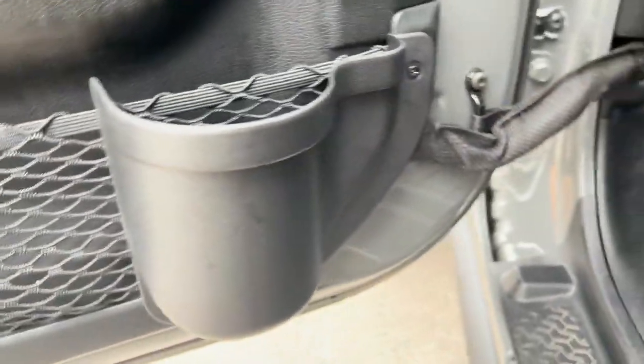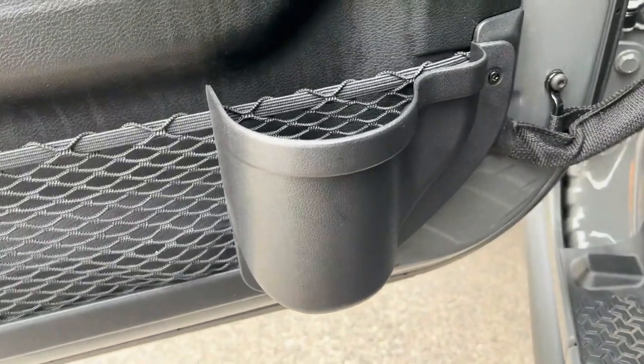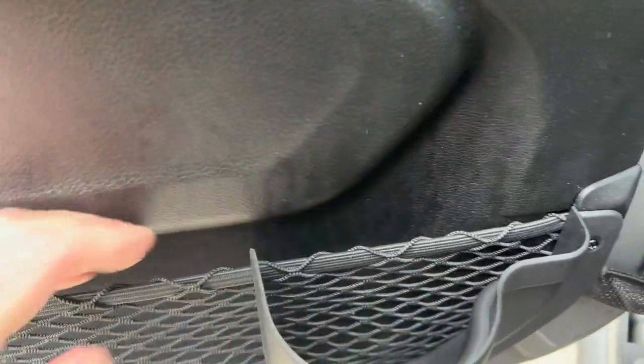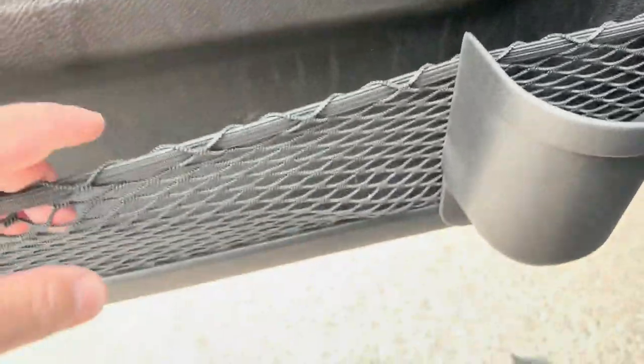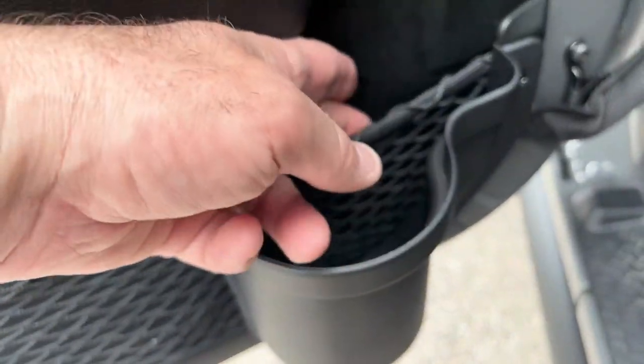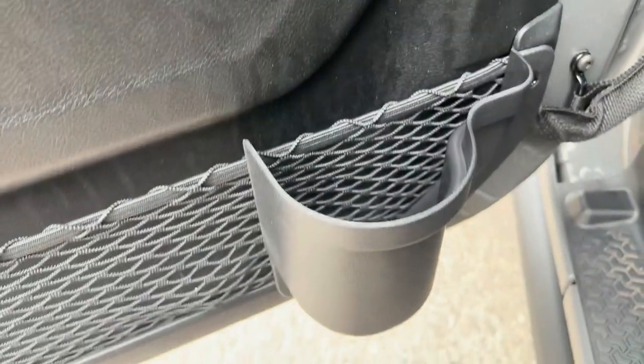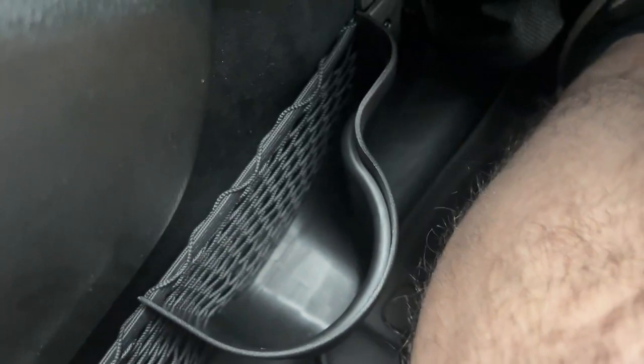Good to go. Actually like it — something very simple and it actually does a good job. It doesn't interfere with your netting either, so you can still separate stuff back here if you want. But most importantly, now you have a cup holder.